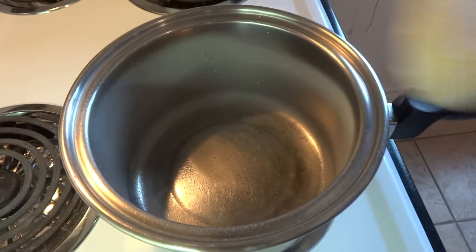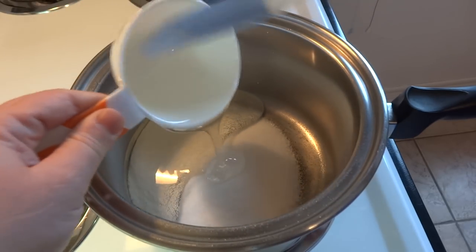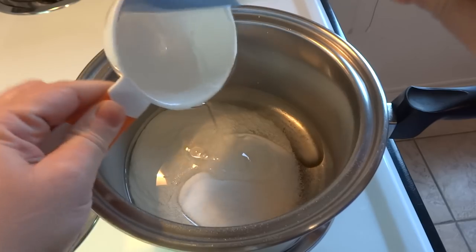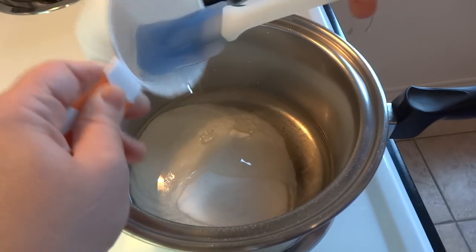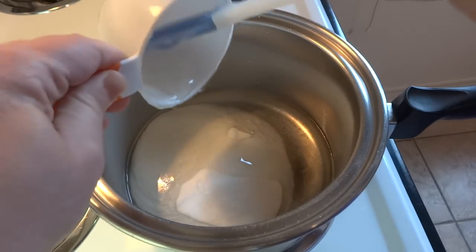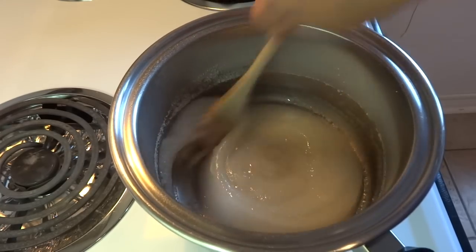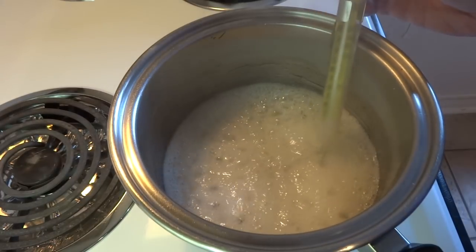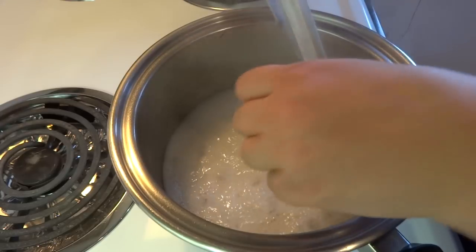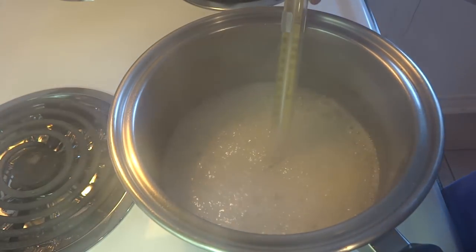Starting off in a large saucepan, place one cup of sugar and one cup of light corn syrup — this is also called liquid glucose. Turn your heat on to medium-high and start heating the mixture while stirring constantly. Once the mixture comes to a boil, continue to cook it on medium-high until a candy thermometer reaches 280 degrees Fahrenheit, which is the soft crack stage, and then take it off the heat.